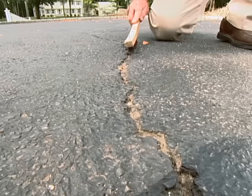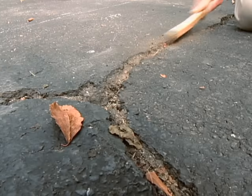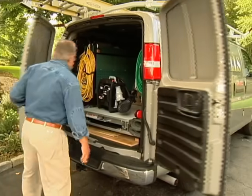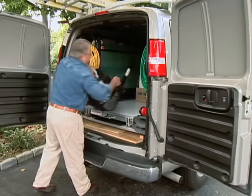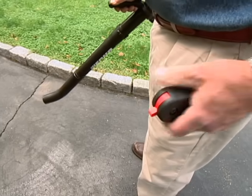Next I loosen the debris that's collected in the wider cracks using a wire brush. Then it's time for the big sweep. Now I could use a broom, but my leaf blower will do a great job of cleaning out the cracks, then clearing everything off the surface quickly.